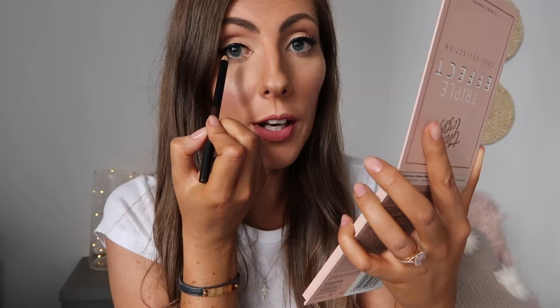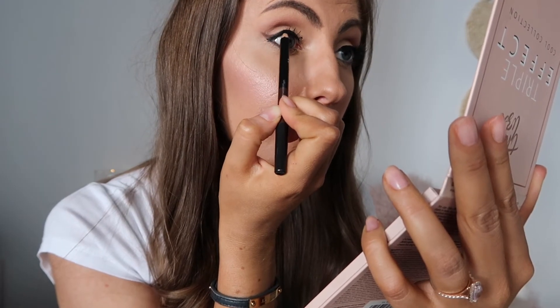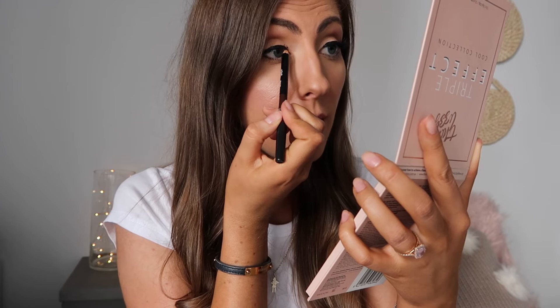Once you've applied the second layer of magnetic liner, wait for it to dry — that's one of the most important steps. You can then fill in any sparse areas with a black pencil. I've got the Thin Lizzie duo eye pencil in black and brown, using the black side today. This is just to ensure there's no visible line between your natural lash line and the falsies, so simply go into the top of your waterline and outline the area there.